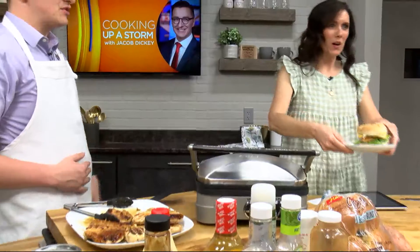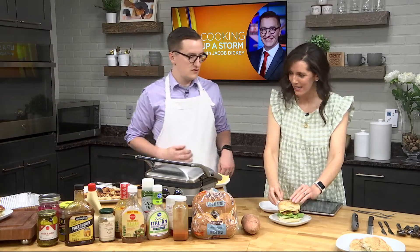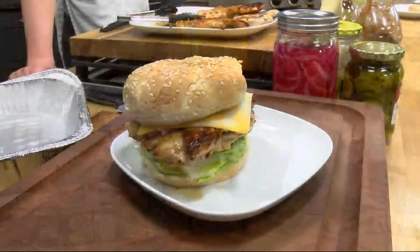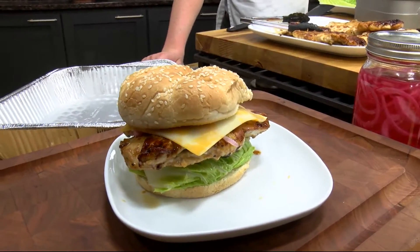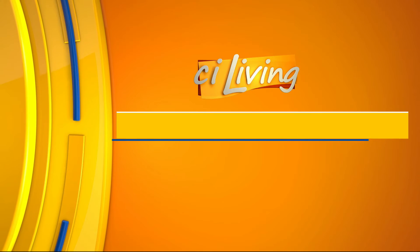Serve it with some chips. Applesauce. I'll put this one here while Heather eats it. I wish I had enough time to eat this, but they just said 30 seconds in my ear. I do trust you — she's never made anything that I have not liked, so I will compliment you there. We always love when you come. No matter whether it's a crock pot, mason jar, sheet pan — all of the above. Now it's the George Foreman. We can't wait to see what you whip up next. Stay tuned. And if you want all of Jacob's recipes, including this one, we'll have them at CILiving.TV.